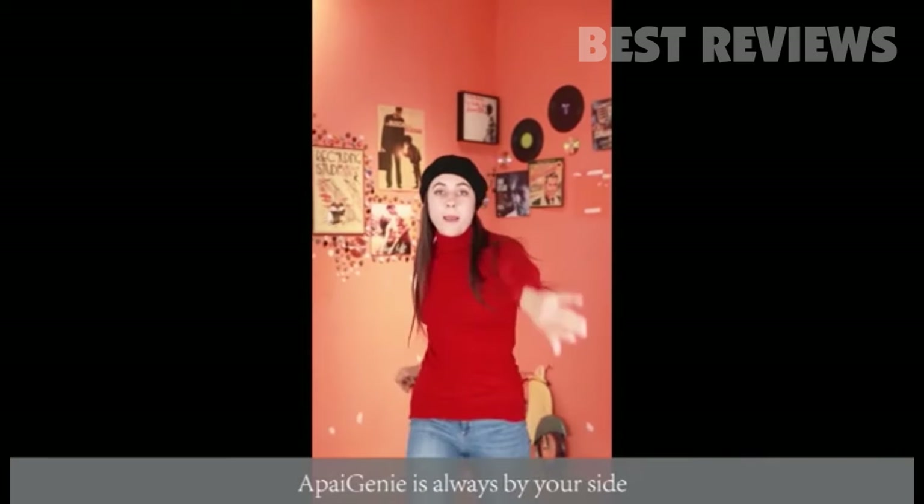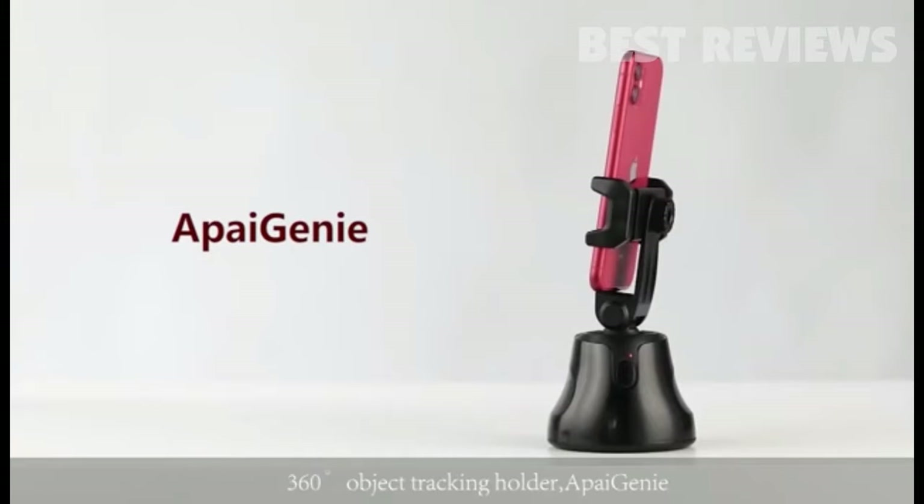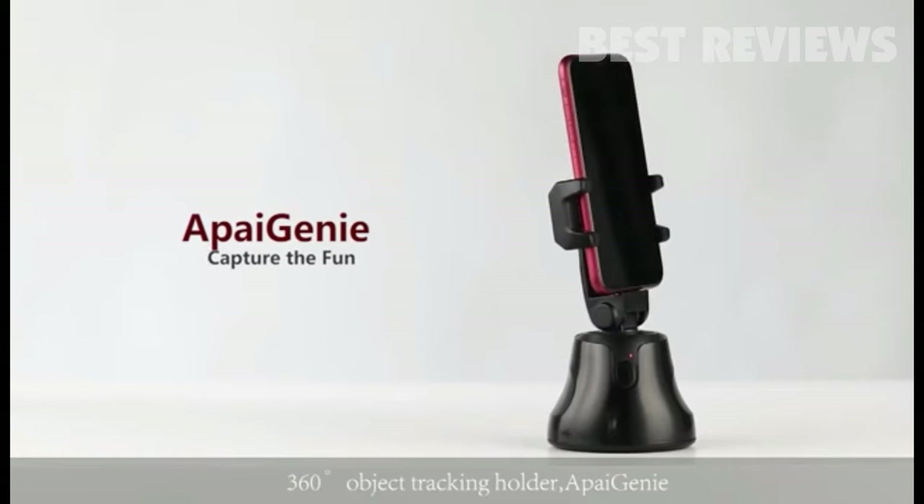Release your hands and love freely. API Genie is always by your side. 360-degree object tracking holder — API Genie.